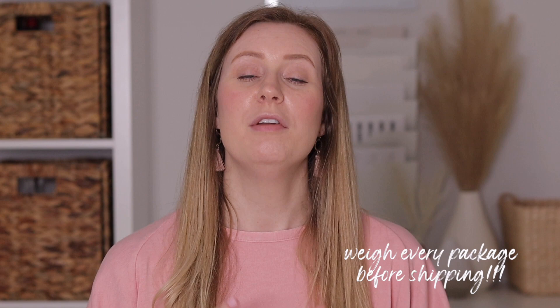One tip I have for you is to always, always, always weigh your package fully packaged, taped up, and everything, before you buy your shipping label. If the weight is off on your shipping label, they will either send it back to you, charge you extra, or charge your customer extra because you didn't pay enough for the label. Always weigh your package and make sure you have the correct weight before you buy and print the label.